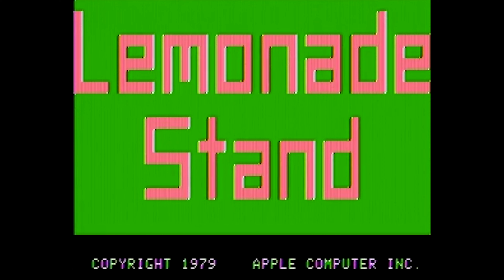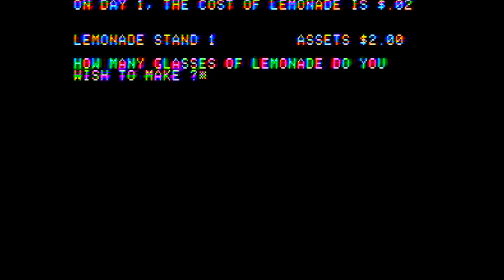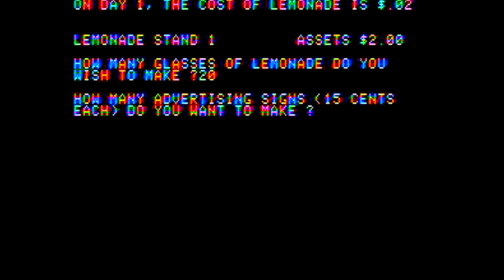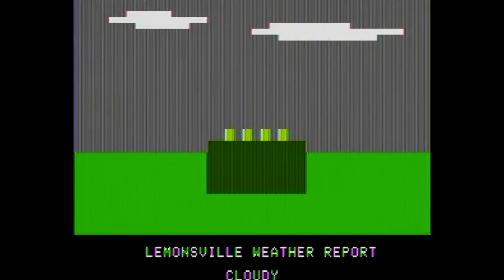And last, we'll take a look at Lemonade Stand again, because this game has graphics and text, and the graphics don't look too bad on the color screen. However, the text again has that rainbow streaking pattern and is kind of hard to read. So while I prefer the color for the graphics, I actually don't like it for the text. So I think I'll end up sticking to playing this game on my monochrome monitor as I can read the text better.